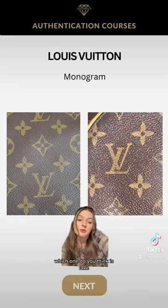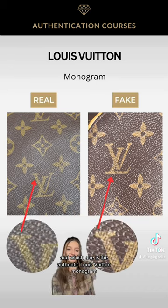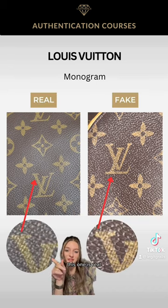Looking at these two monograms, which one do you think is fake and which one is the authentic Louis Vuitton monogram? Here's the reveal — this one is real, this one's fake.